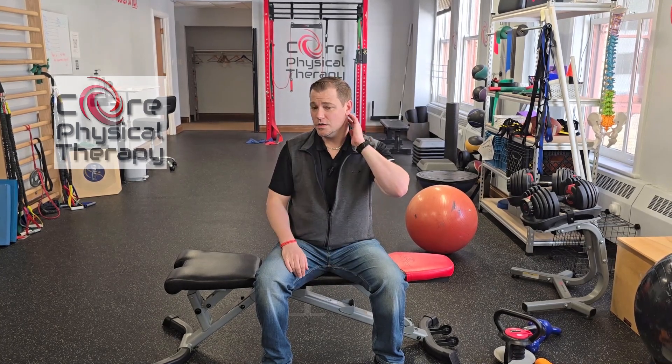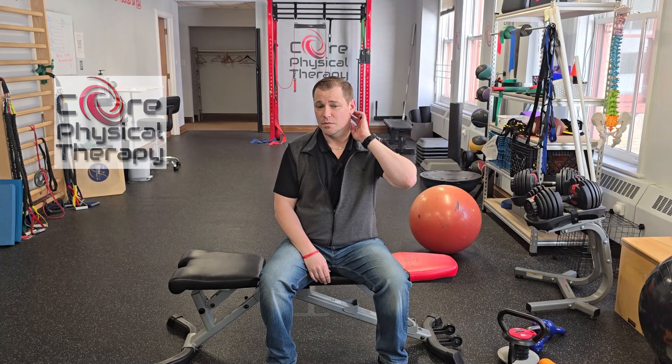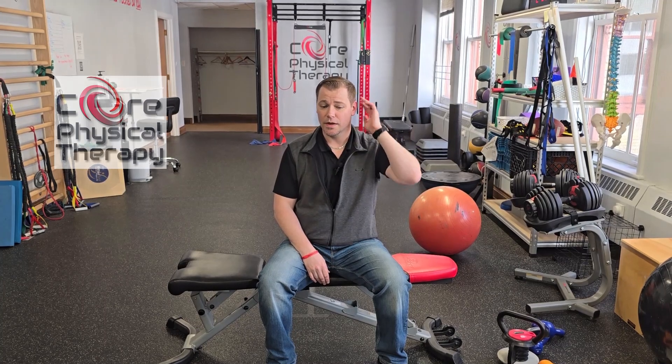To target some of the suboccipital muscles, one of the exercises used here involves putting resistance at the back of the head. When you turn to the right, the back of the head moves towards the left — it basically does that. So you can actually strengthen and stabilize these muscles by putting resistance at the back.